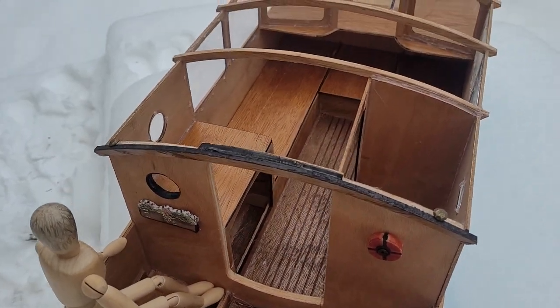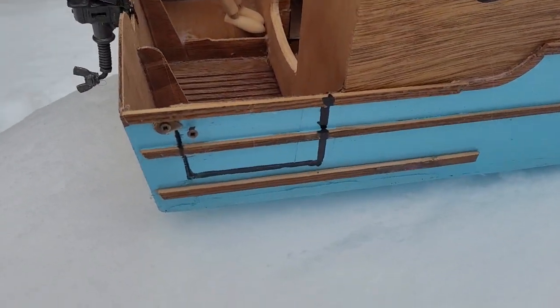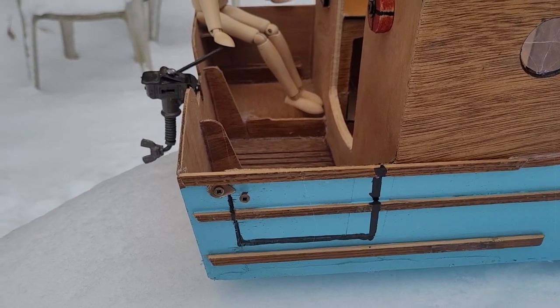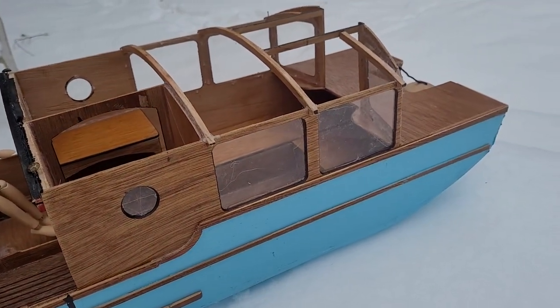Underneath there will be cooler storage and some other items as well — water and grey tank and all that kind of thing. I had the door opening but to put the trim on I basically sealed it right up, so I traced it to give you an idea where the door would be. She's looking pretty good, I think.